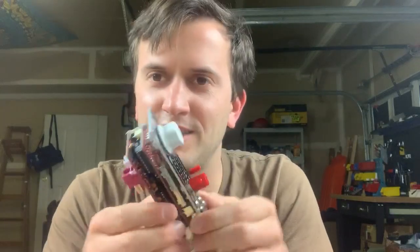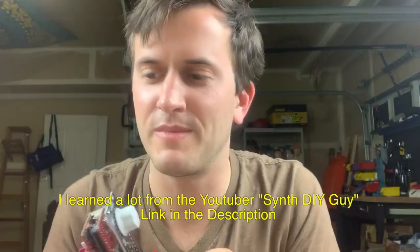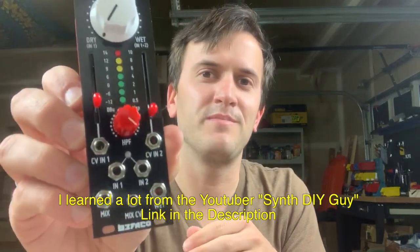I think I would only recommend this to highly dedicated nerds. You do learn some things doing it, but you're mainly learning how to be careful — not really learning electrical engineering other than seeing it and maybe asking questions. So I don't think the $200 price can be justified by saying it's an educational thing. I don't think I'm going to do kits like this in the future unless I have a lot of time to kill and just want to go zen on my kit. Thanks for watching, bye.